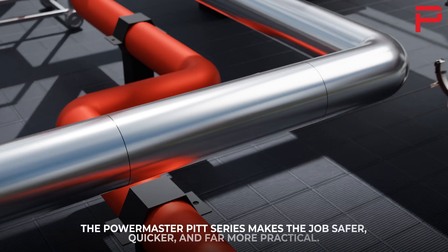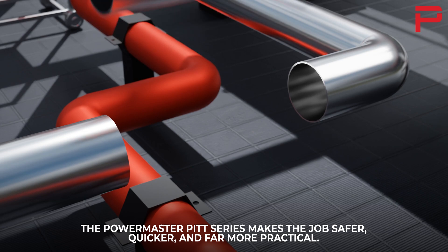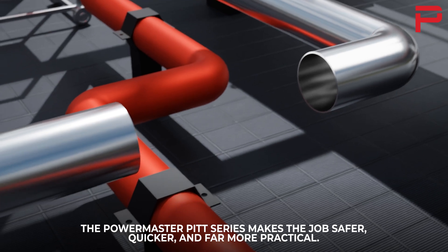The PowerMaster PITT series is a very good idea — it makes the job safer, quicker, and far more practical.